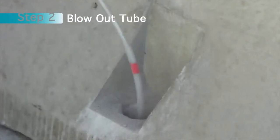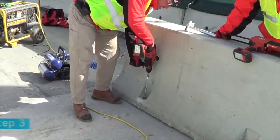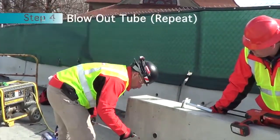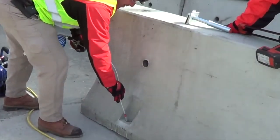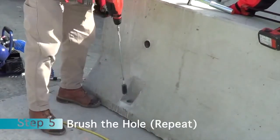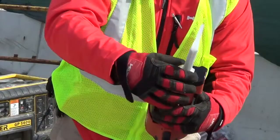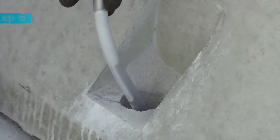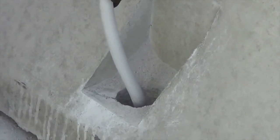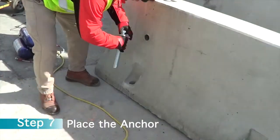Get to the bottom and then work your way up. The next step would be to brush the hole. Begin with the ball tube — place it at the bottom. Second brush. Now we want to install the adhesive. As you can see, the epoxy starts to fill the tube. You want to place your anchor in the hole.